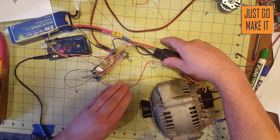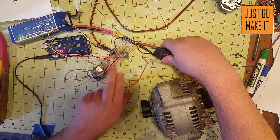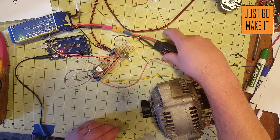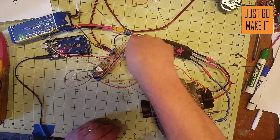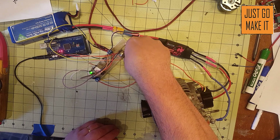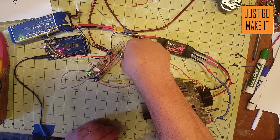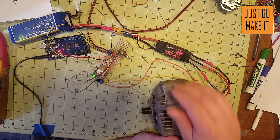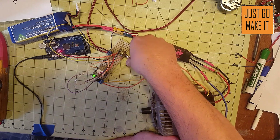I'll feel around on things to make sure nothing's getting warm. My speed controller is just so slightly warm — not much. Motor is in good shape. I'm very happy with how well this is working — very impressed.